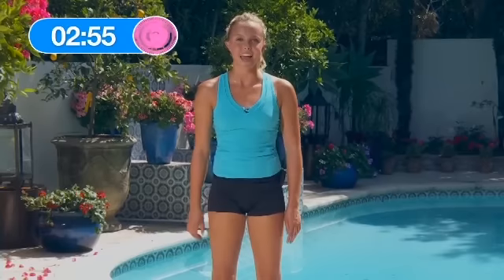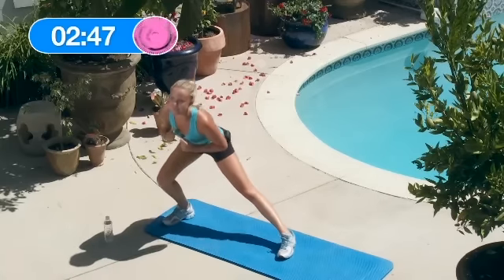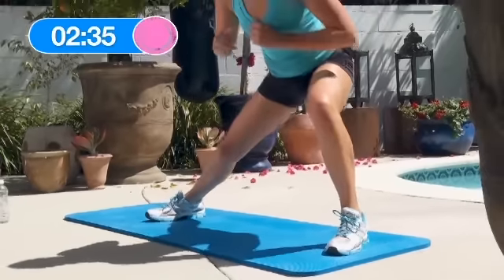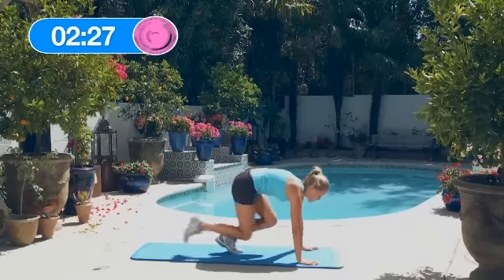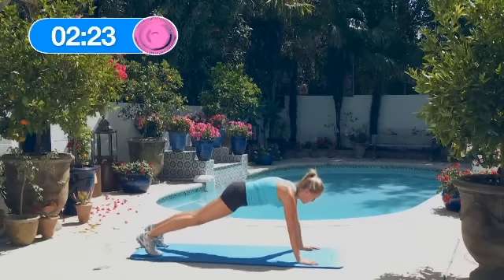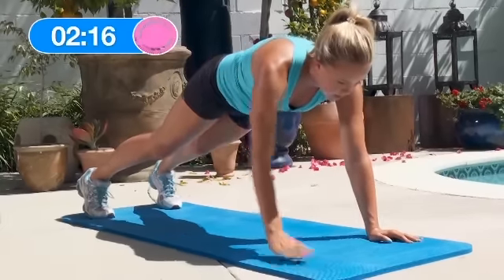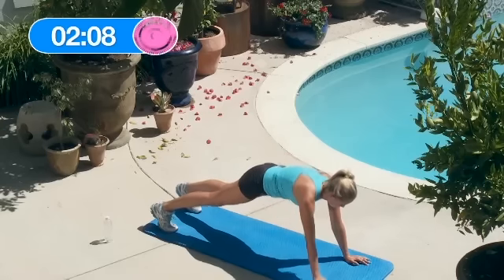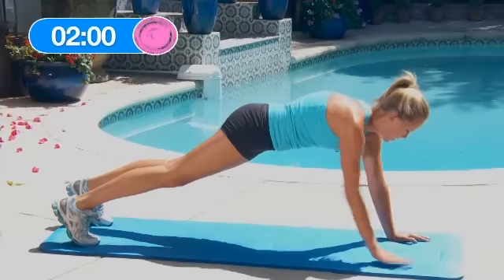Let's hit the next round hard — we only have 3 more minutes so let's do the best we can. Lunge to the right side: 1, 2, 3, 4, 5. Left side: 1, 2, 3, 4, 5. Now 10 hand plank alternate row — get down in the plank position. 1, 2, 3, 4, 5, 6, 7, 8, 9, 10.